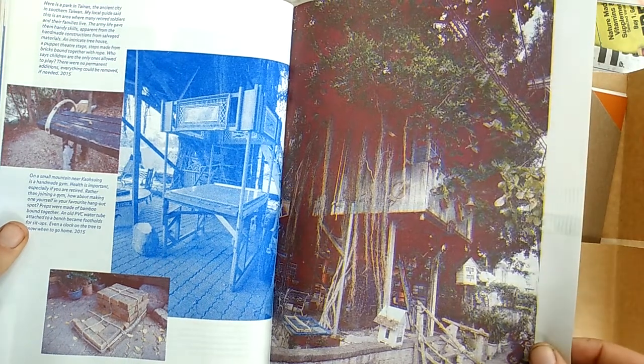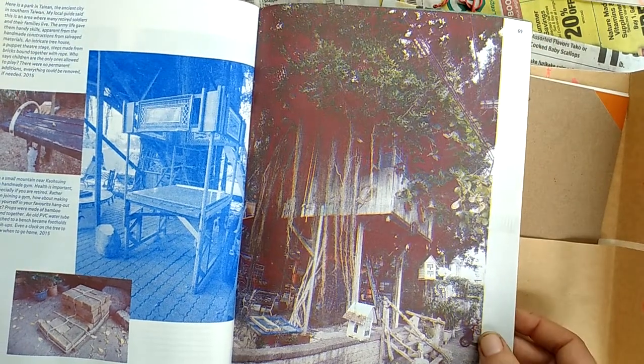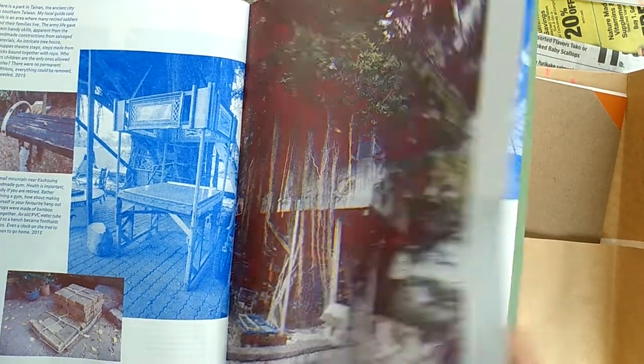In the US we're kind of limited — there are a lot of limitations on modifying public space and even private space. Like if you rent, you can't modify the inside of your place. This treehouse is so cool though.